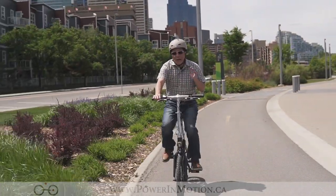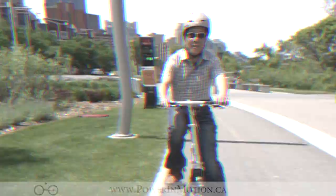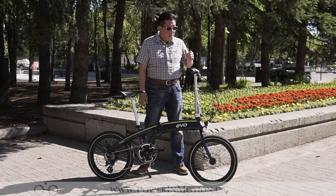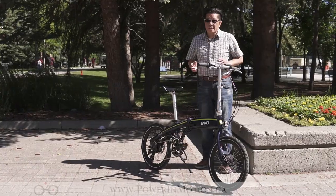So this is the EVO electric folding bike. I'm going to tell you a little bit more about the spec of this bike. In this segment, we're going to get into the spec of the EVO electric folding bike. Let's get started.